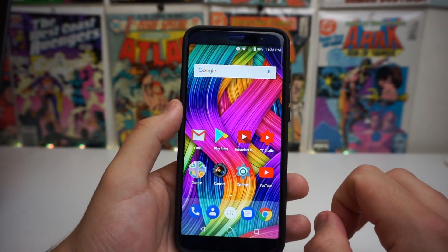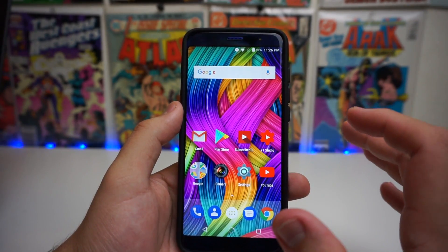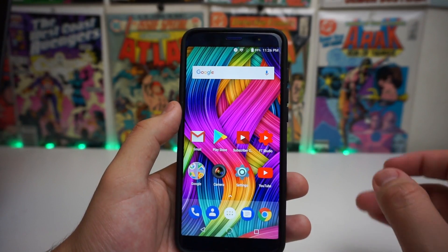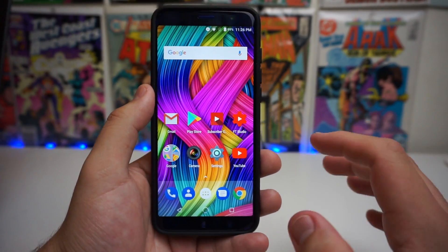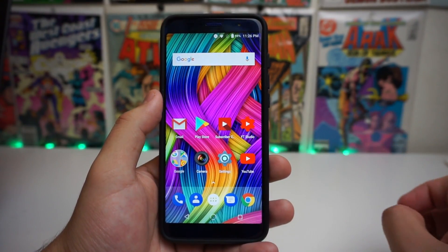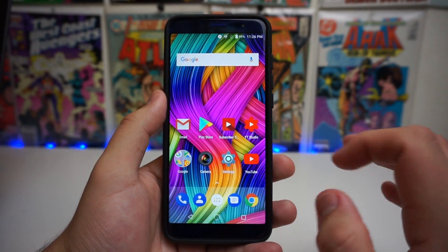This phone actually has facial recognition, and I think it's pretty crazy that it has it on a sub $200 phone. This is $199. If you guys would like to purchase this, the link will be in the description down below — it will be an affiliate link and it will help out the channel.